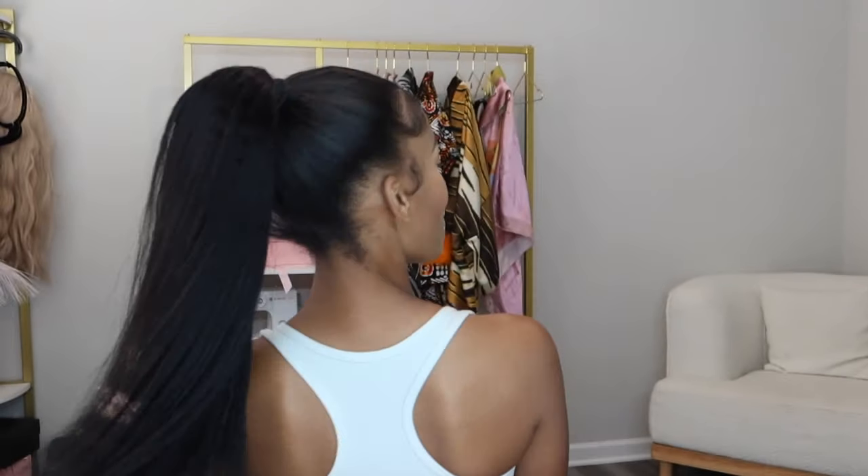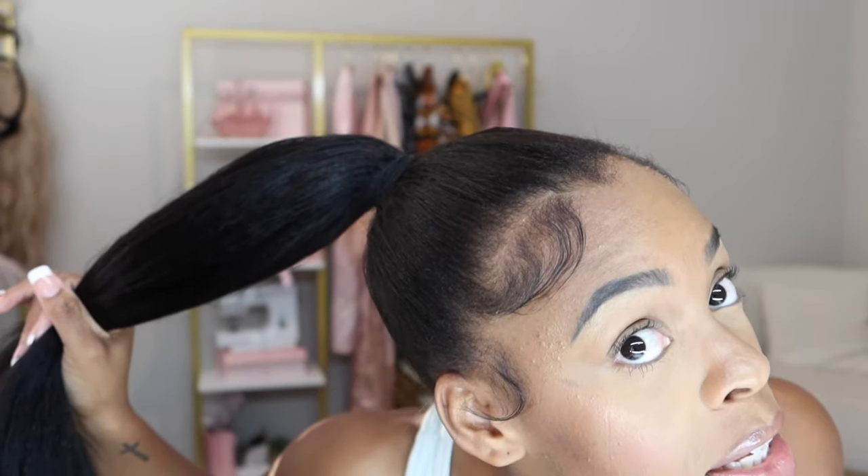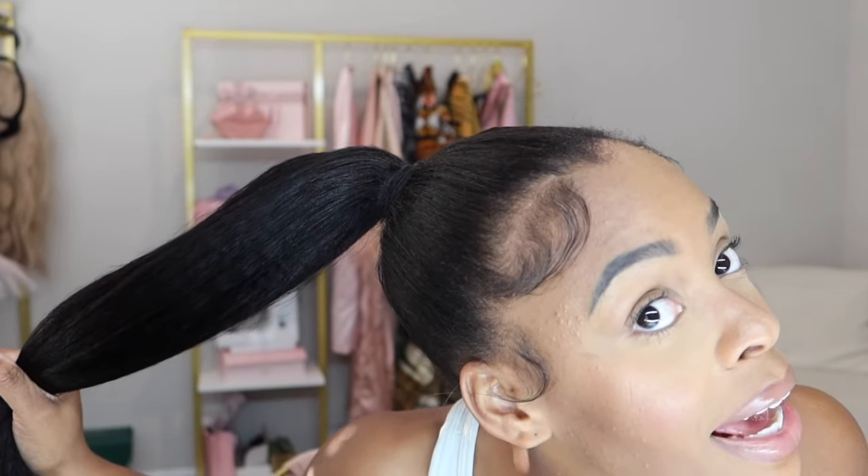Anyways, we're cute. Look at that ponytail. This has changed the game. She changed the game, y'all. Do y'all see — it's the seamless for me. It's the fact that this really is giving my hair. This is crazy, this is so cute. This is like an everyday ponytail.